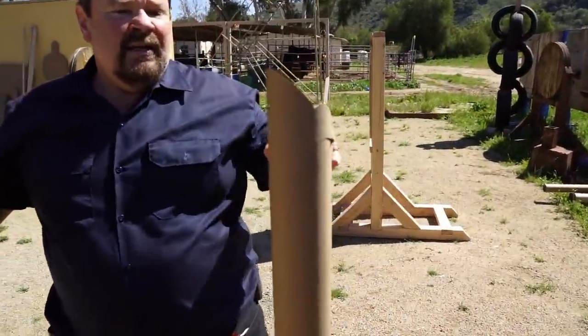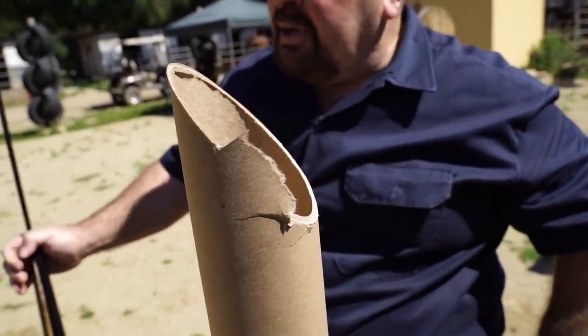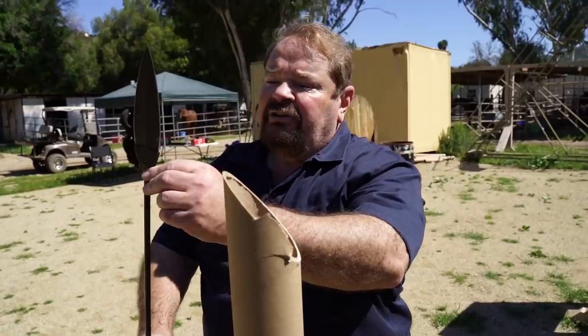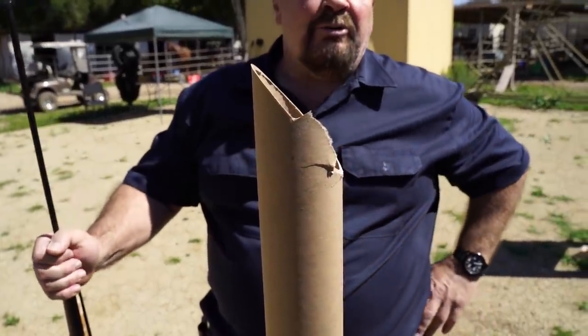That's a pretty badass cut — look how perfect that was. Tore a little bit here at the end, but to do that with — it's not even 7 inches overall — you've got about 6 inches of sharpened edge there with a 4-inch tube. There's not much room for error, but by the grace of God I was able to pull it off.